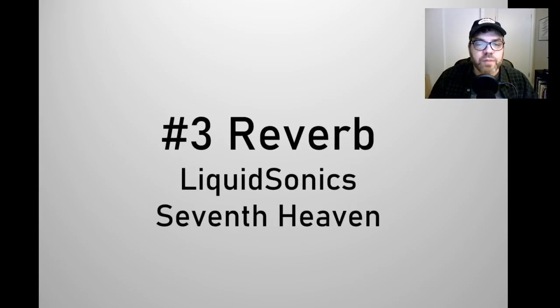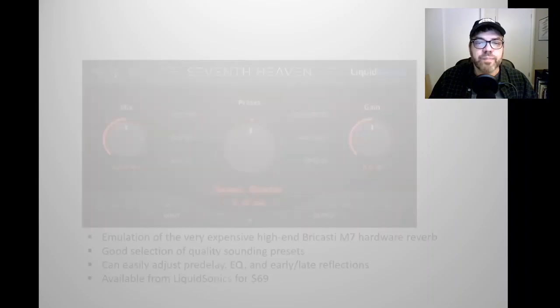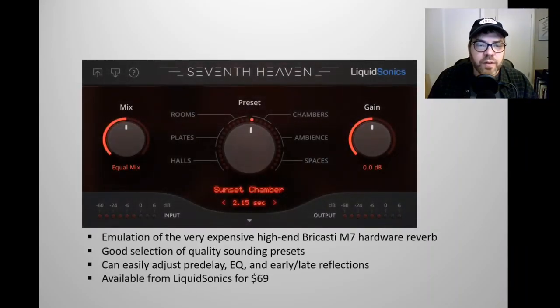Number three is a reverb plugin. It's Seventh Heaven by Liquid Sonics. This is another emulation of a hardware unit — specifically, an emulation of the very high-end Bricasti M7 hardware reverb, which is probably the best hardware reverb that's come out in the last 20 years. It has a good selection of quality sounding presets. You can dial in halls and plates and rooms, chambers, ambience, and even spaces.